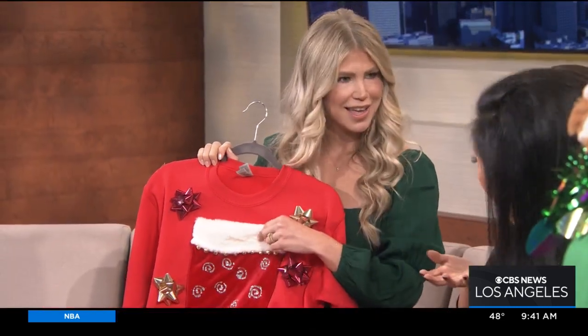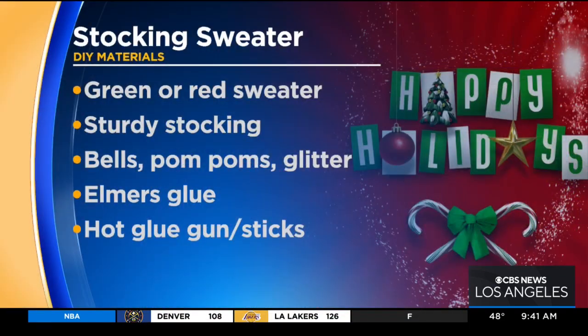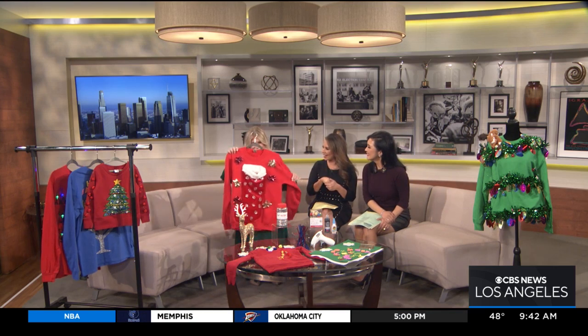This is the easiest one of the bunch — you can probably do this with the Christmas decor you have at home. Grab a sturdy stocking and hot glue it onto the sweater. These are just bows we were using for our wrapping, hot glued on, with Elmer's glue and glitter. What's fun about this sweater is you now have a kangaroo pocket — you can carry your wine, presents, your phone, wallet, keys. Finish wrapping your gifts and just stick a few bows on your sweatshirt. No one can say they can't do an ugly sweater party because this is just what was around our home.